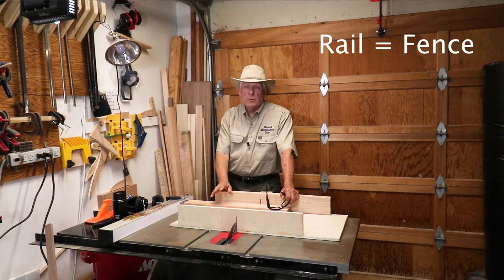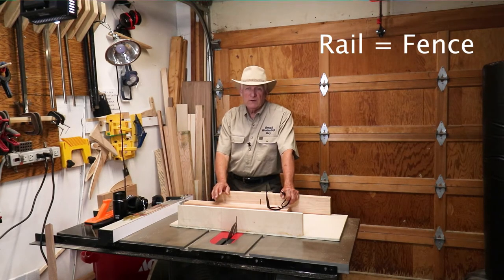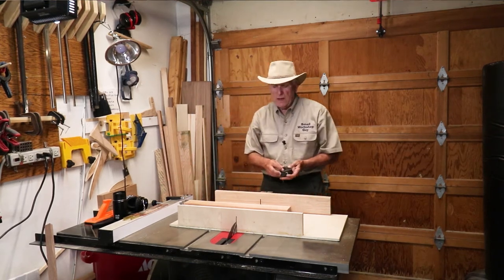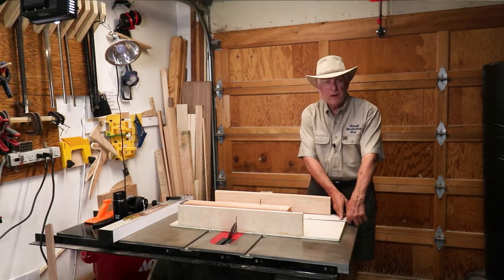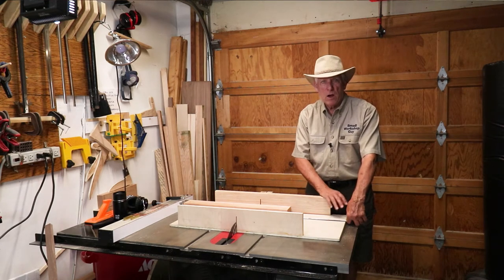I built a really simple cross cut sled and today I needed to cut 8 pieces precisely 18 inches long. When I checked my sled to the left, which is my preference, I didn't have my 18 inches — it comes out about here. I'm out of rail so I can't set a stop block on the rail.